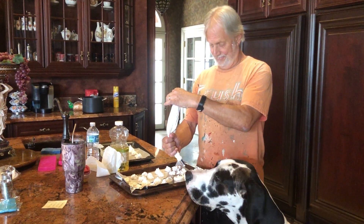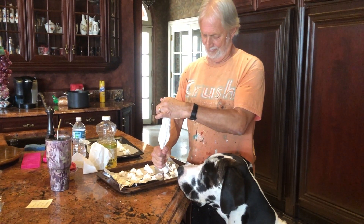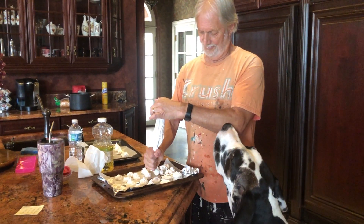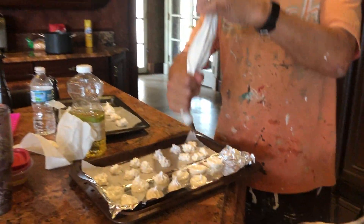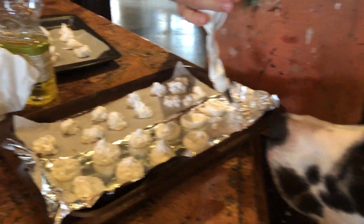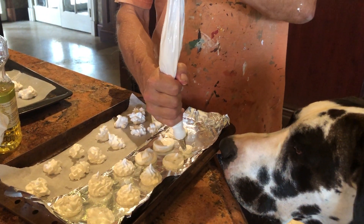Here we are, another new experiment. Mom's decided that she's going to try and make Moran cookies. Mikey is supervising while Dad's trying his artistic hand at watching. Putting the cookies on.